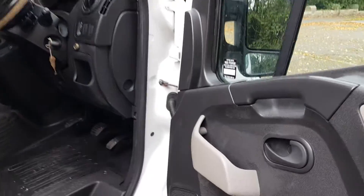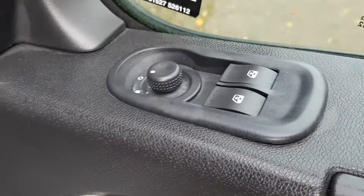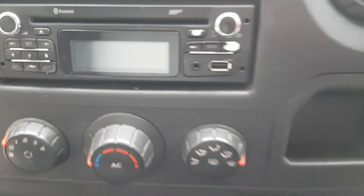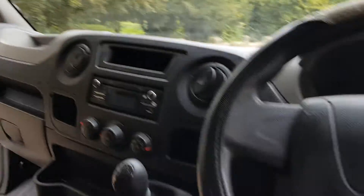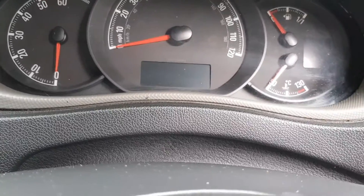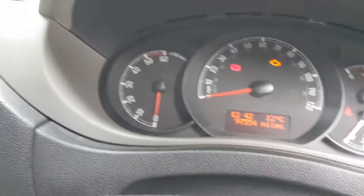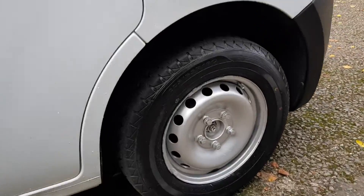Basically it's got electric windows and mirrors, a six-speed manual gearbox, radio, aircon, cup holders, and a fold-down seat. It's a three-seater. Mileage is 97,554 miles.